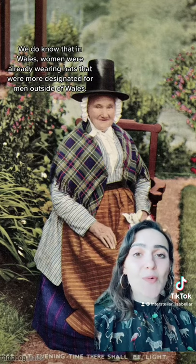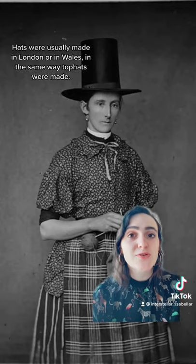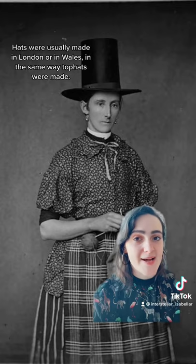We do know that in Wales, women were often wearing hats that were more designated for men outside of Wales. Hats were usually made in London or in Wales in the same way that top hats were made.